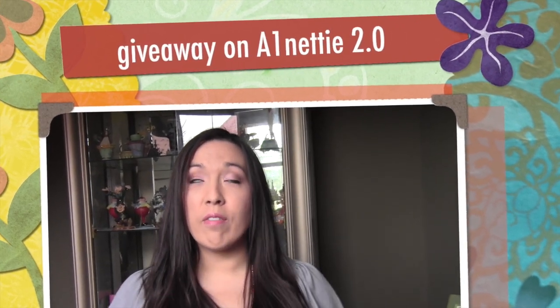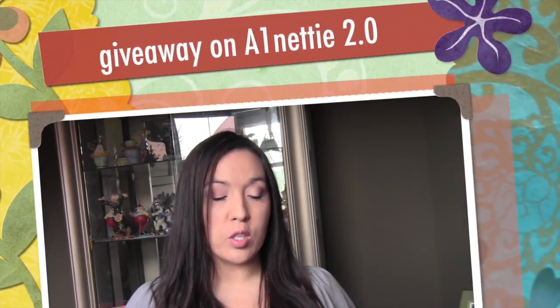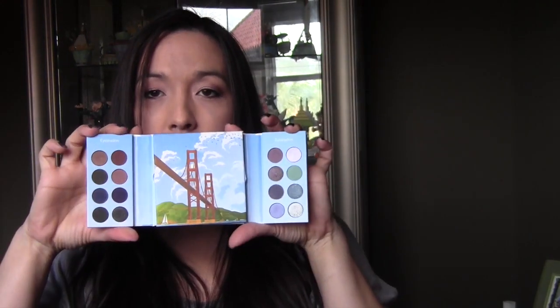Hi you guys, I'm here and I have finally the giveaway that I've been wanting to do for the longest time. This little sleeve right here, you just slide it out and when you pop it open it's magnetized and it's like, aww!